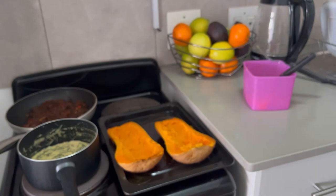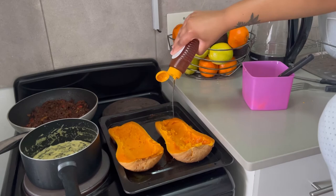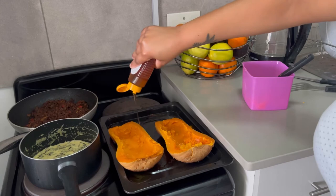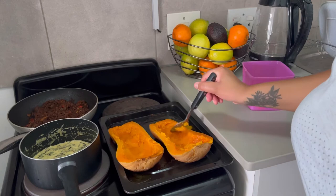Butternut is a starchy vegetable and it fills you up. Now I'm going to use honey because I love my butternut with a bit of sweetness. I'm going to add honey onto the butternut and lace it all over to add that sweetness. Usually if I cook it in a pan or pot I'd add a little bit of sugar, but since I baked it, I'm just going to put a little bit of honey for that element of sweetness and rub it all over the inside.